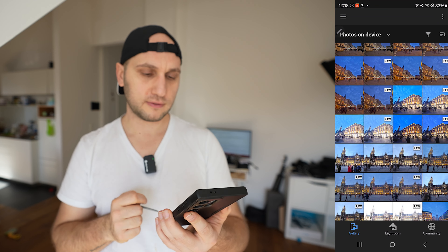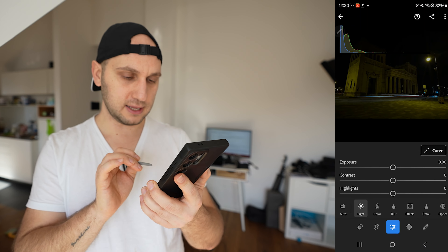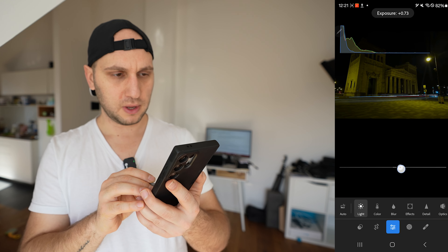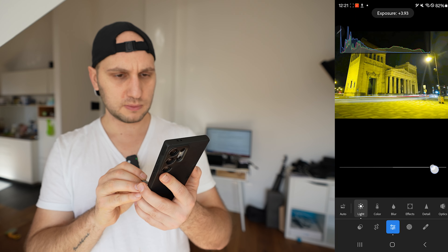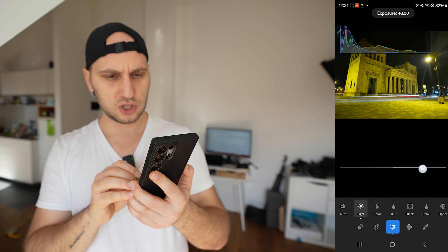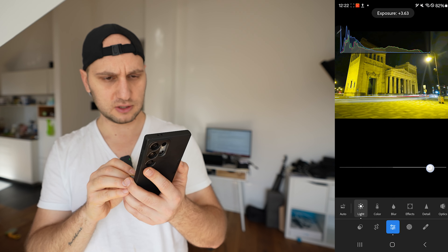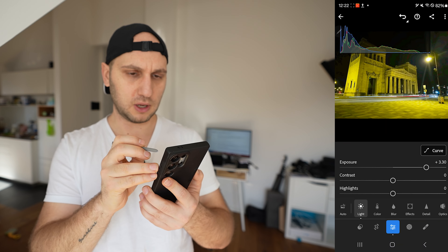Let's edit this photo since it will be more challenging. Go to Edit, then Light, and boost the exposure. To know how much to push it, check the histogram — the left side shows shadows and the right side shows highlights. Push the exposure until you start mostly touching the highlights. If you push too much the street lights go crazy, so find the right balance.